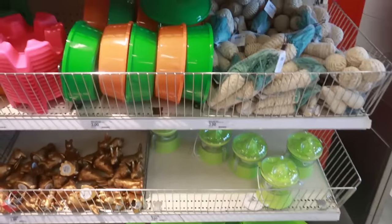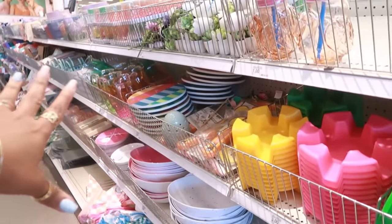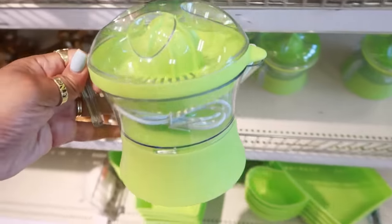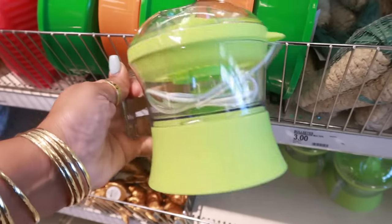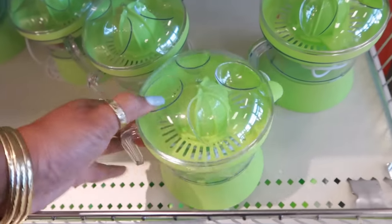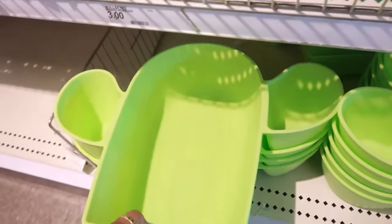Hey, welcome back! We're in Target and we're going to stop at the dollar spot. I peeked a little bit and I see some more summer finds, so of course I want to share them with you. There's a $5 little juicer — look at that! You can plug it up, it's electric.